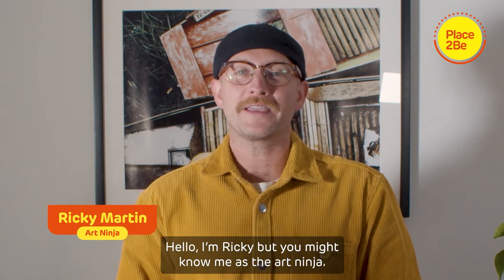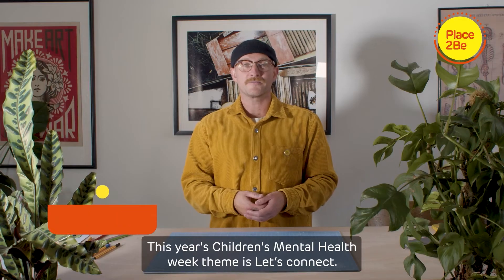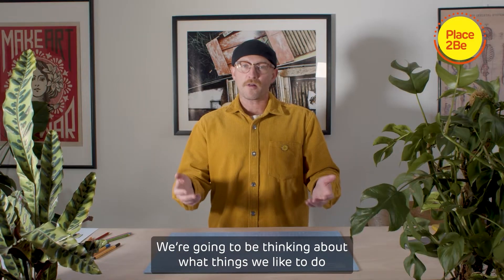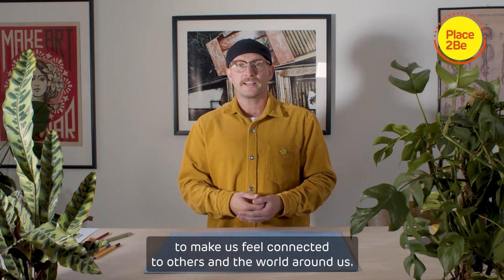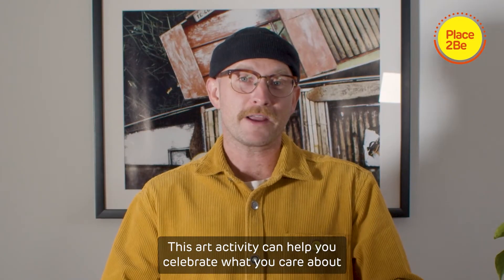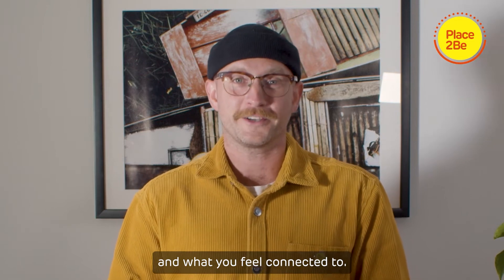Hello, I'm Ricky but you might know me as The Art Ninja. This year's Children's Mental Health Week theme is Let's Connect. We're going to be thinking about what things we like to do to make us feel connected to others and the world around us. This art activity can help you celebrate what you care about and what you feel connected to.